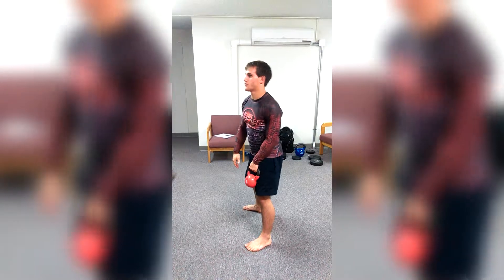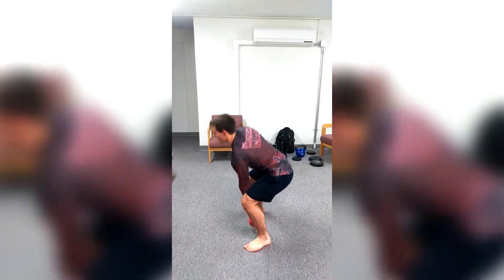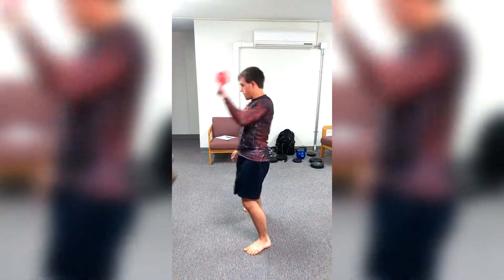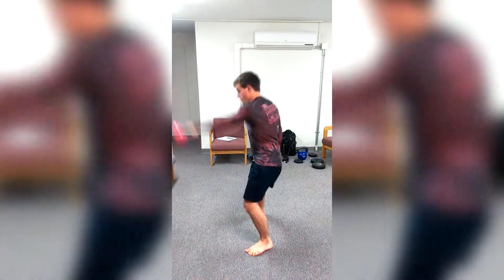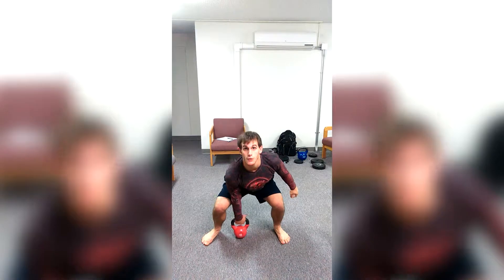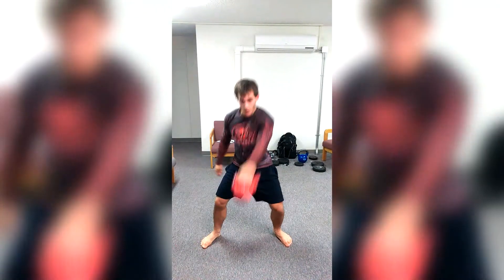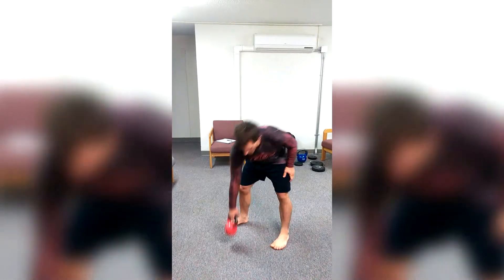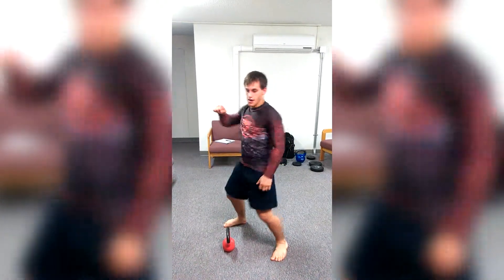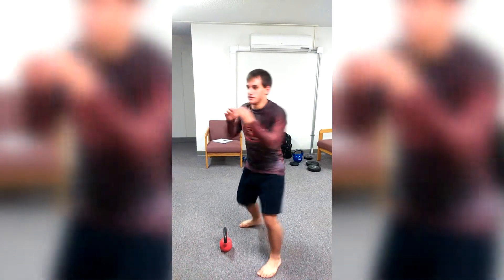I also try to throw in a slight turn here, just so it becomes more like a punch exercise. The other thing is when you add that slight turn, as I come up, I really start to feel the muscles that I would use to dig into a punch.